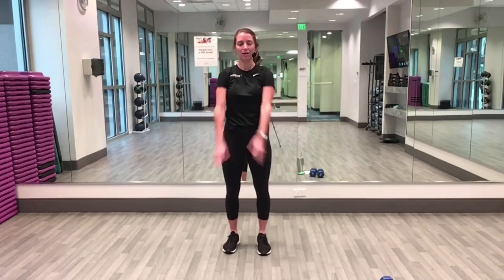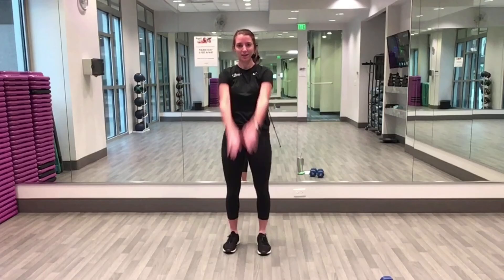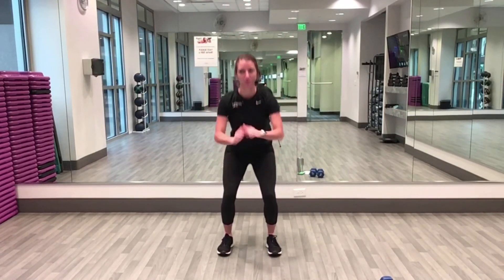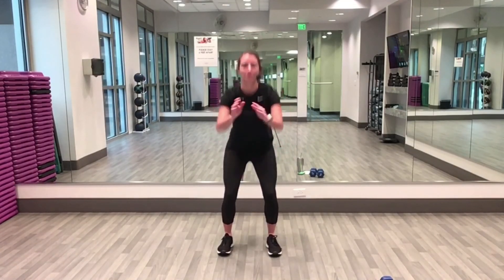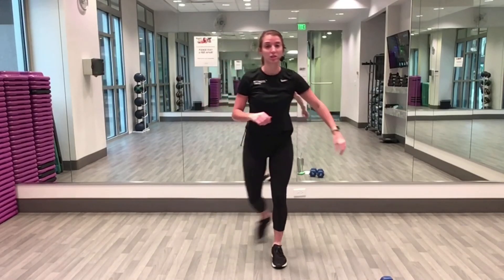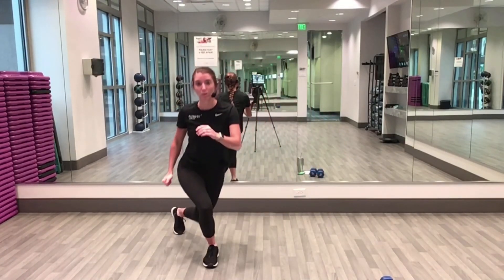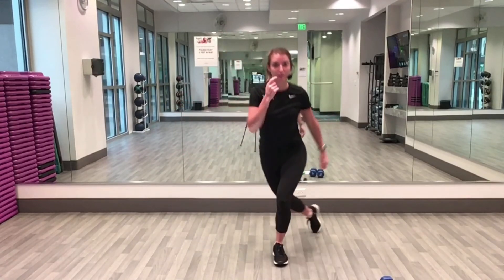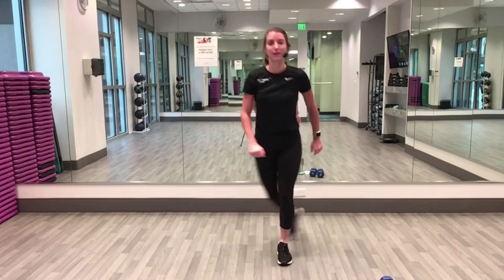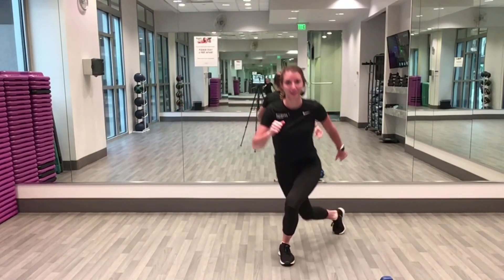One more to the front and then bring them back. Rest your arms, back to our legs — we're going to start out with squats. Two more, and then into a couple curtsy lunges. They don't have to be really deep, remember we're still in the warm-up. Step behind and to the side.